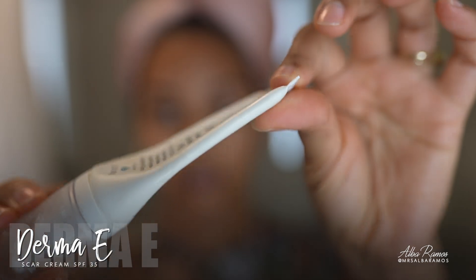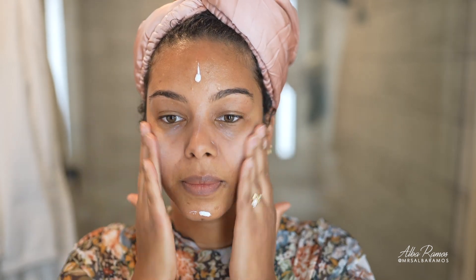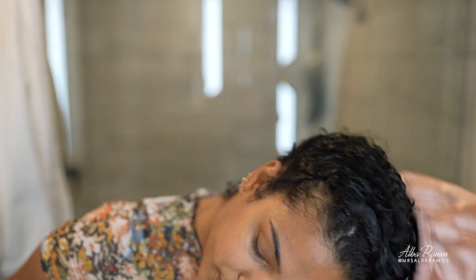I'm also going to use the Derma E Scar Cream Sun Protectant. It reduces the appearance of scars with the scar cream formula, but it also primes and mattifies my skin — perfect after the oil because it balances radiance and matte together. It has SPF 35 and is great for people of color — it's a mineral sunscreen that does not leave any white cast.